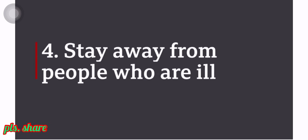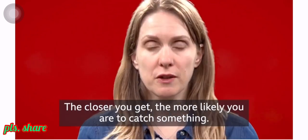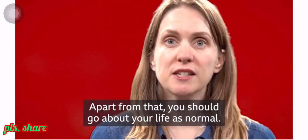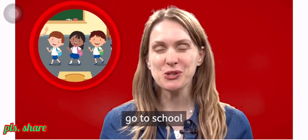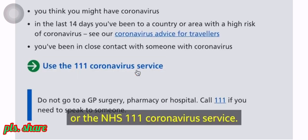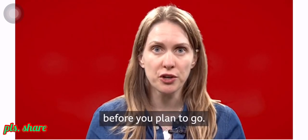Number four: stay away from people who are ill. If people are unwell, don't get too close to them — the closer you get, the more likely you are to catch something. Apart from that, you should go about your life as normal. That means you should go to work, go to school and see your friends, unless you've been told not to by your doctor or the NHS 111 coronavirus service. When it comes to travelling, check with the foreign office before you plan to go.